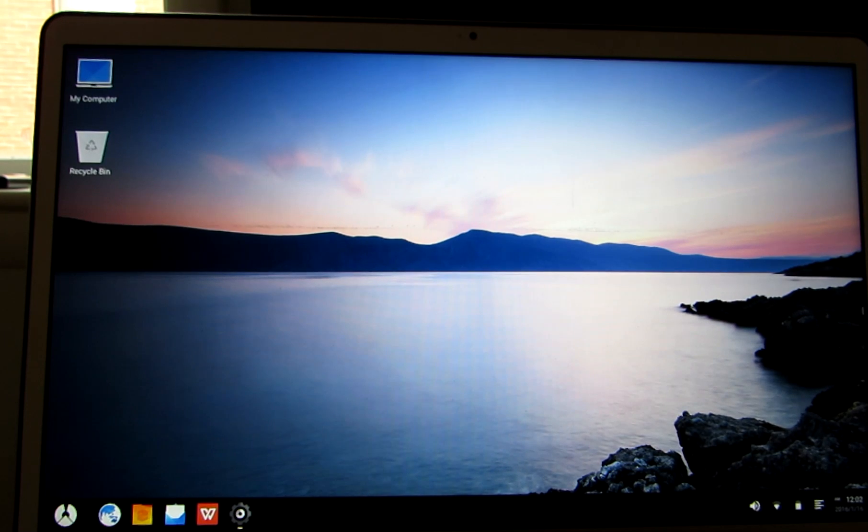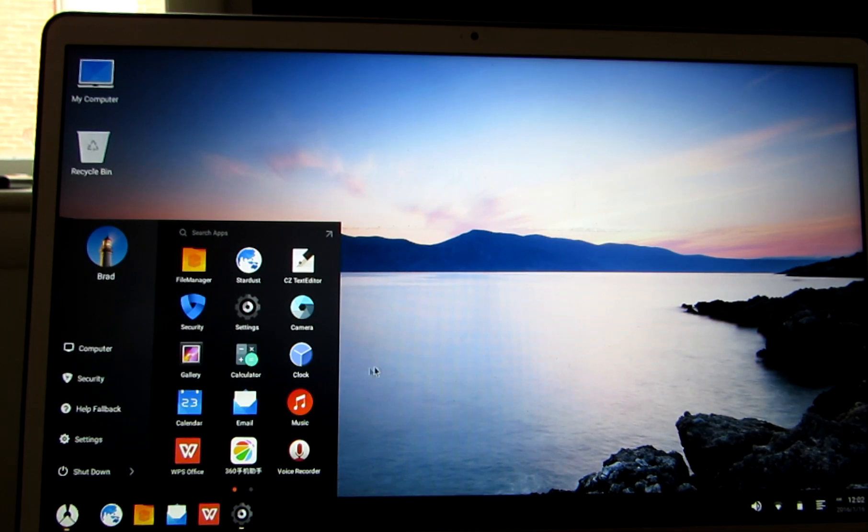Hi, this is Brad Linder with Lilliputing, and this is Phoenix OS, which is a desktop operating system based on Android. As far as I can tell, it's based on the Android x86 project, and it's from a group of developers based in China.